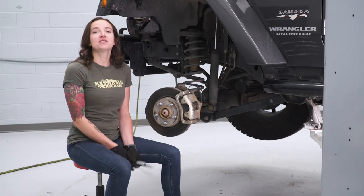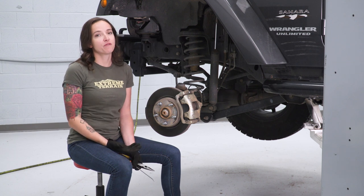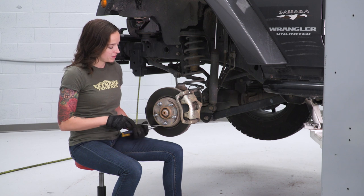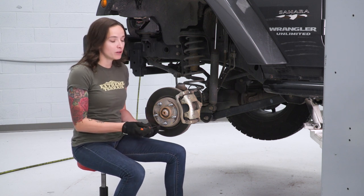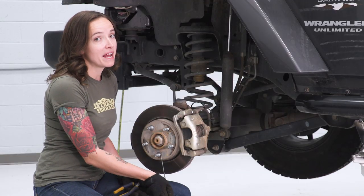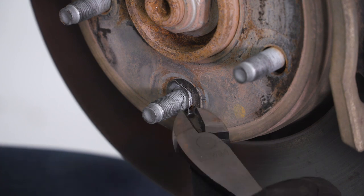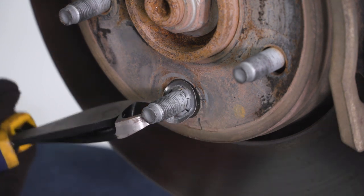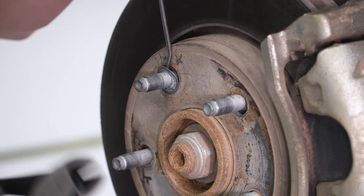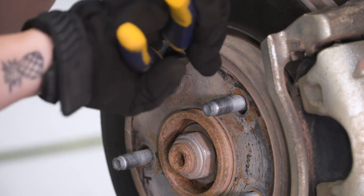If this is the first time taking your rotors off, you will need to remove the metal retainers on these studs. These are just on from the factory to keep the rotor on while they're assembling your Jeep. Using a pick tool and needle nose, pry under the tabs to remove them. You'll likely mangle these getting them off, but they do not have to go back on. Once you get behind the metal retainer, you can grab some cutters and just snip these if they're fighting you — they don't always like to come off easily.